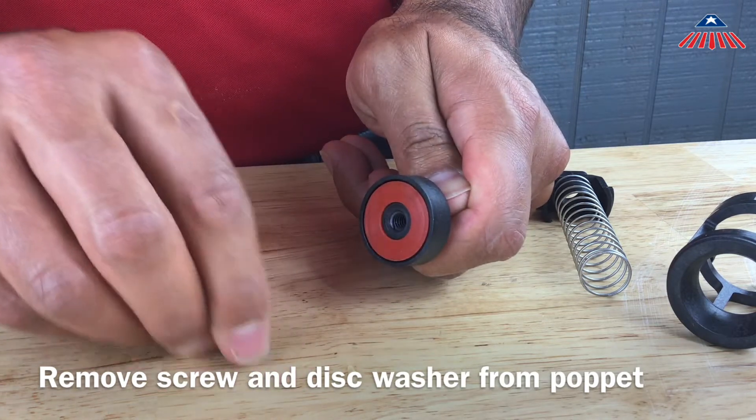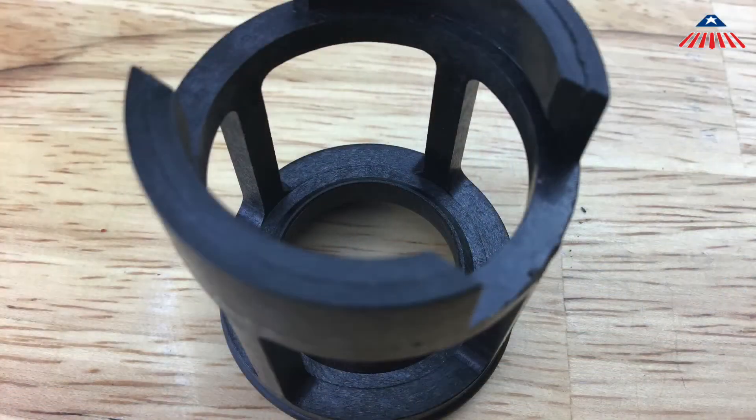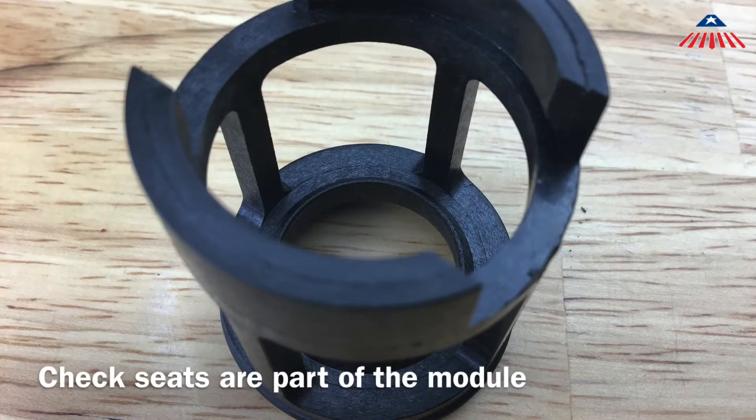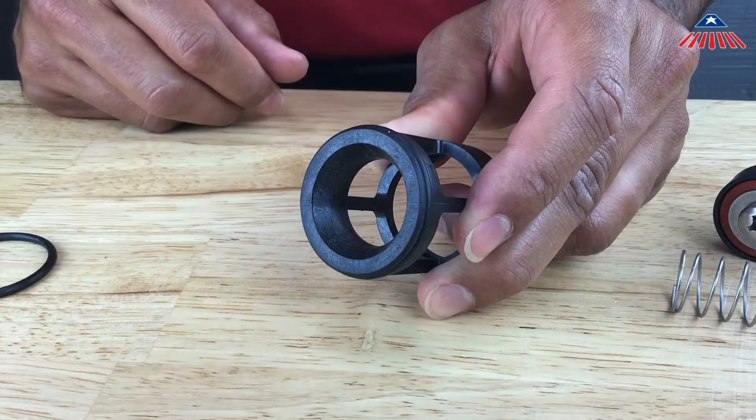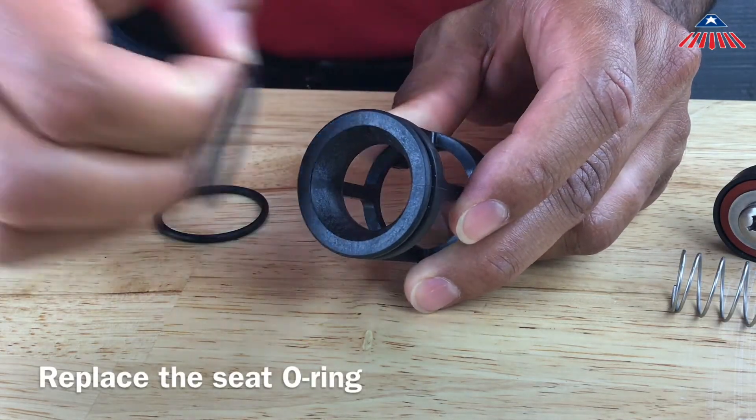The check seats are part of the check modules. If the check seat or seating surface is damaged, the seat will need to be replaced. Remove the old seat o-ring and install the new one.